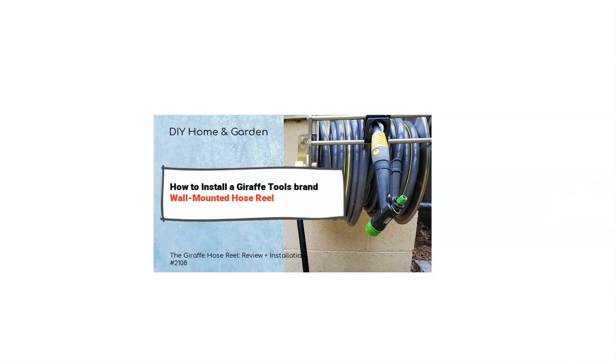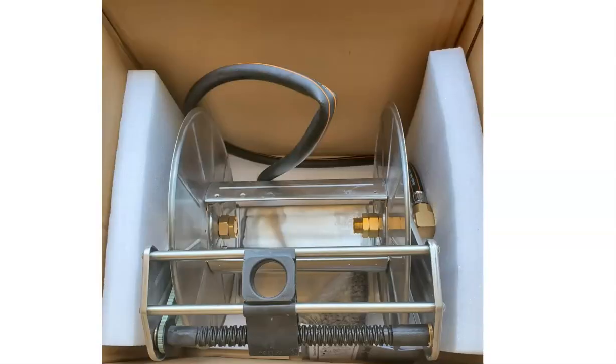I have done a lot of research on hose reels, and those of you who follow me at DIYHomeGarden.blog have seen I've done a couple of round-up posts where I researched various hose reels. I never quite settled on one because I wasn't confident in the quality, and quite frankly, if I'm going to drill holes into my house, I want to know that I have something that's made to last.